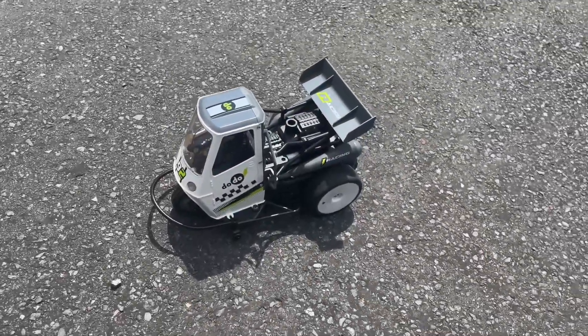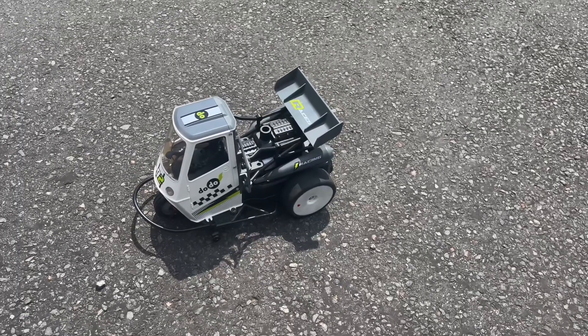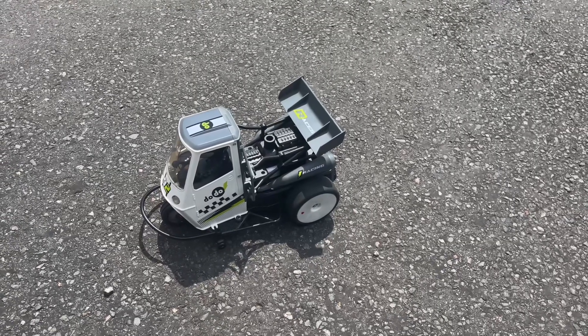It all works! I think the gear mesh has moved, so that's something for me to look at. But as a proof of concept, yes — you can do a 2S brushless Dodo Trike.